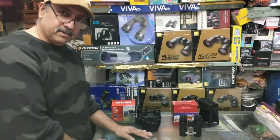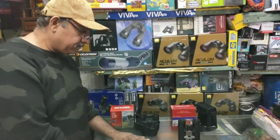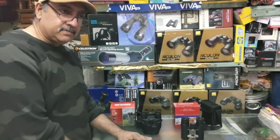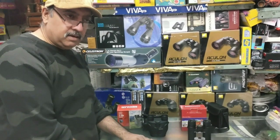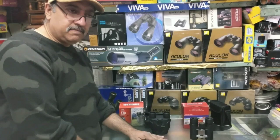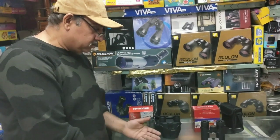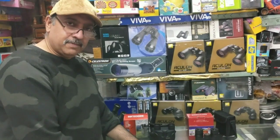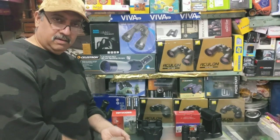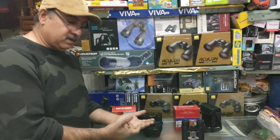I have compact binoculars with their reviews and features. Many people who have trouble with hiking, sightseeing, hill stations, watching a match in the stadium or watching a ballet in the theatre — obviously, if you are a little bit further, you should have to watch some things. If you have compact binoculars, it is nothing like it.